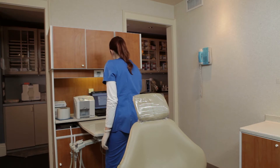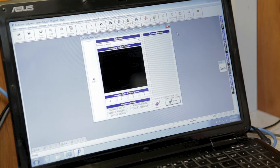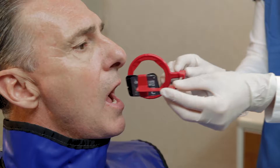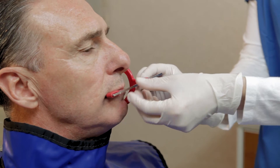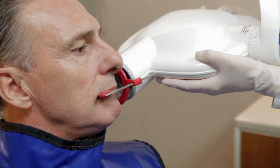Start the imaging software, selecting the patient and the desired resolution. Verify that both the Ready and Status LEDs are illuminated green. Place the sensor in the patient's mouth, as usual, using a standard positioning guide, as we are showing here, or a bitewing tab.